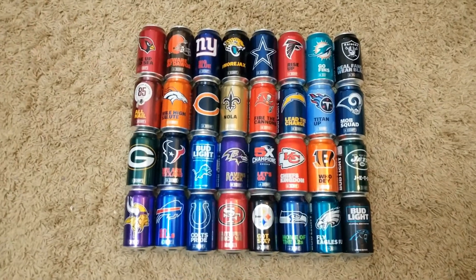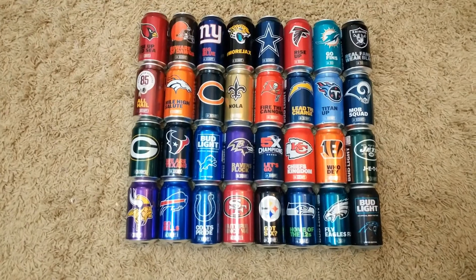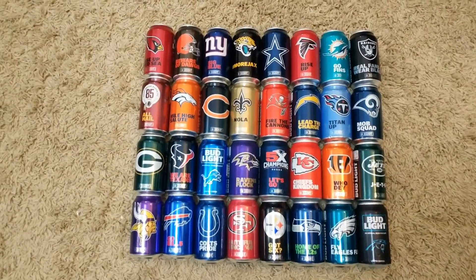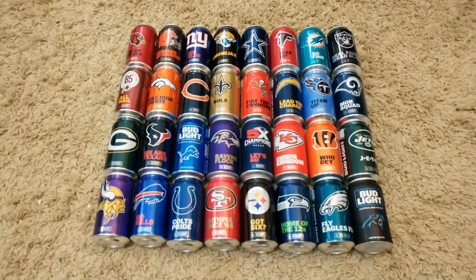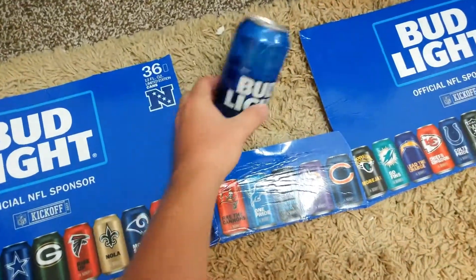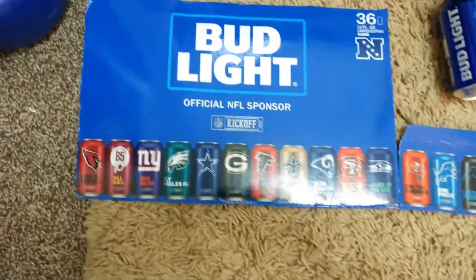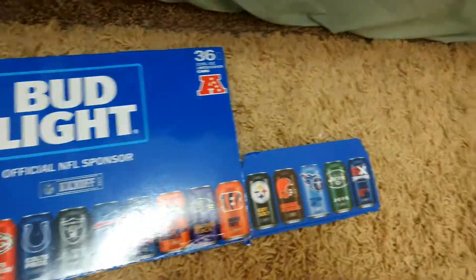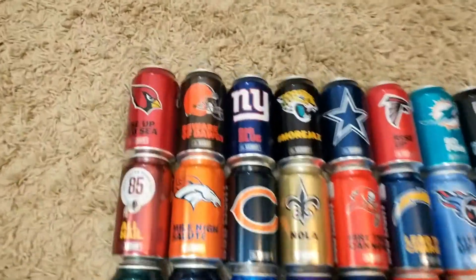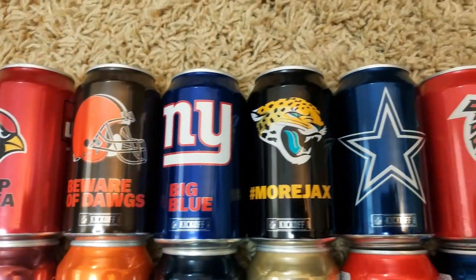I just went to Price Chopper up in Kansas City and picked up this 36-pack of Bud Light. It comes with 32 cans featuring all the NFL teams, plus four regular Bud Light cans. This is what the package looks like — I just cut it up and I'm going to put it on my wall. Let me take you through what everything says.